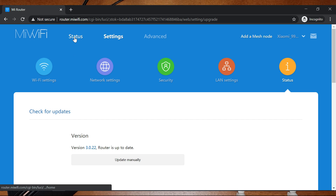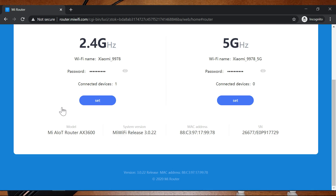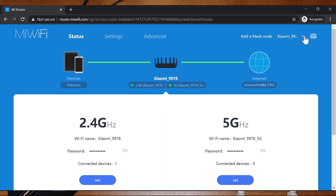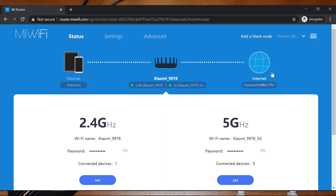Now you can see that the system has changed the language from Chinese to English. If you go to the Status page, you can also see that everything has been changed to English. If you log out and log in again, everything remains in English.